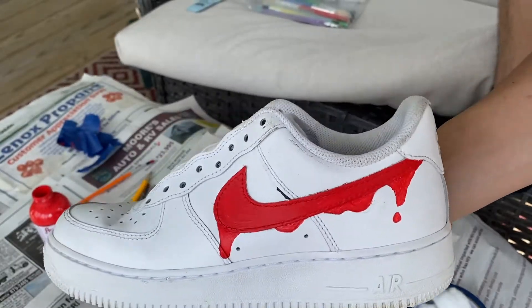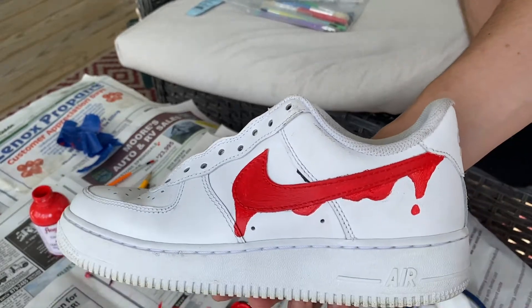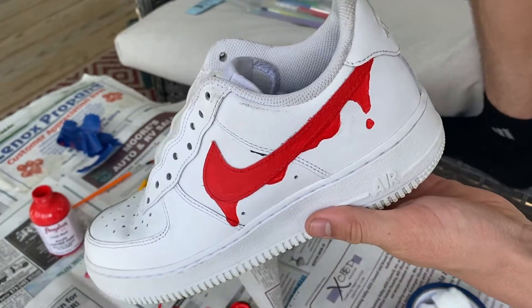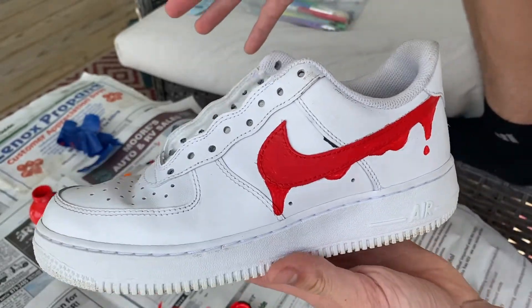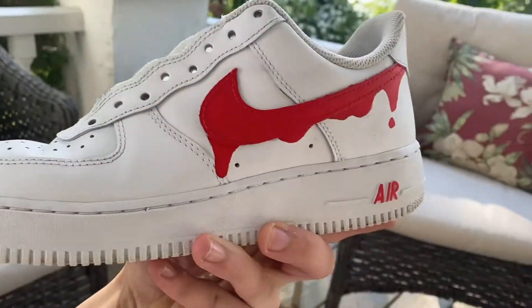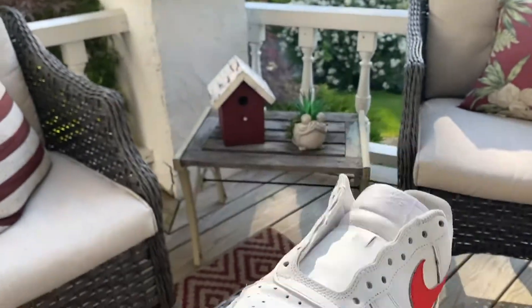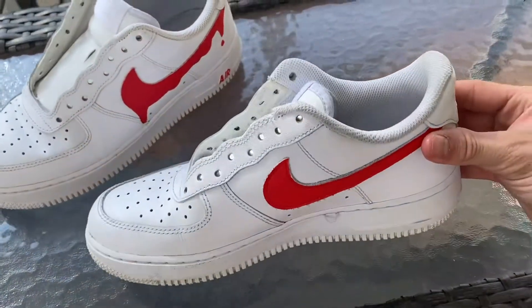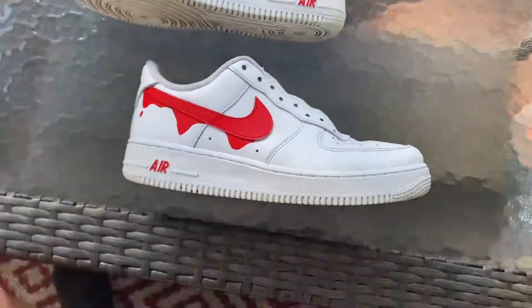We added some drip to it now. This has only been one coat — the Nike side I put two to three coats so far, but the drip I just applied one coat so I'm probably going to go back and add more coats. I'm going to do the other side and the other shoe on my own time. We just finished both shoes — I didn't put the laces back in yet because I'm going to soak them to get them looking new again. We decided to go with the drip on the outside, I colored in the 'Air' red, and on the inside we just have the normal red logo.